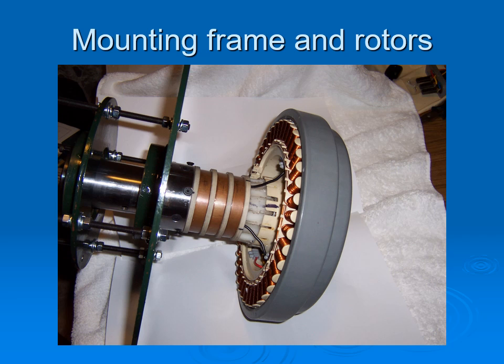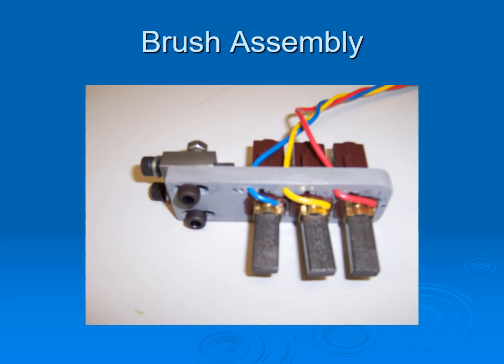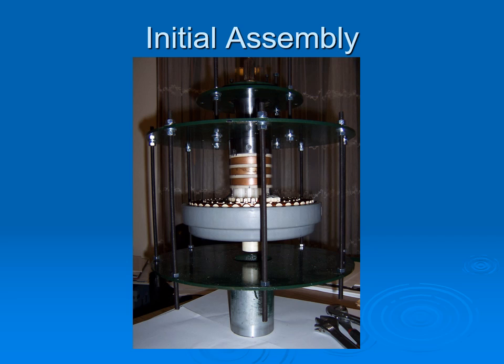This is the brush assembly, which is fitted onto the main mounting plate. Who's wife will allow them to do this on their dining room table? Here it shows the original threaded rods, which were replaced with struts. The bottom shows the mounting adapter for the construction stand, and this could also be used for the top of a pipe mast.